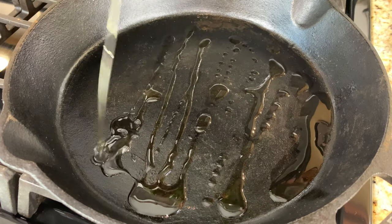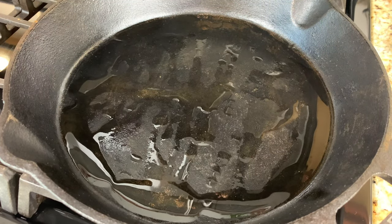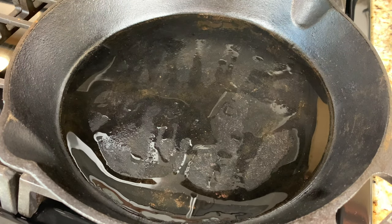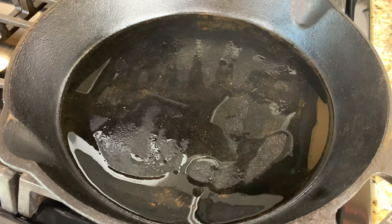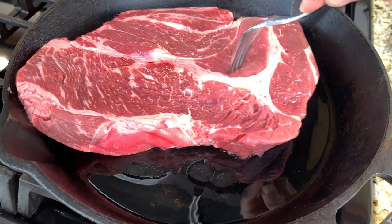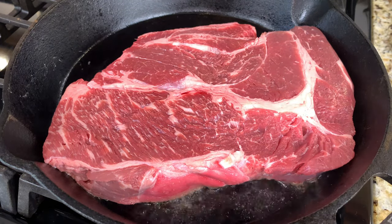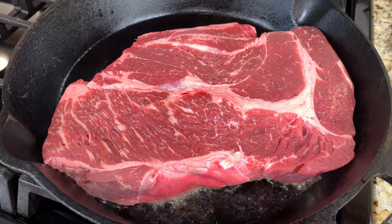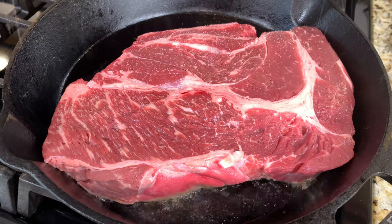I start with a very hot cast iron skillet that I cover with olive oil. You really want to make sure that your pan is hot, otherwise your meat won't sear well — and the sear is the secret to all the flavor in this beef. I have about three pounds of beef here. This is a chuck roast. I just drop that in.